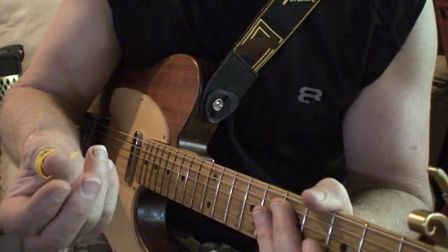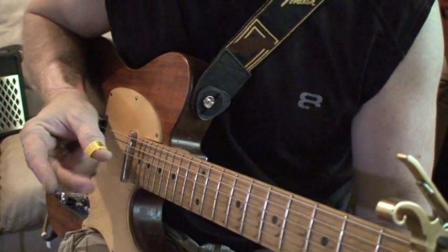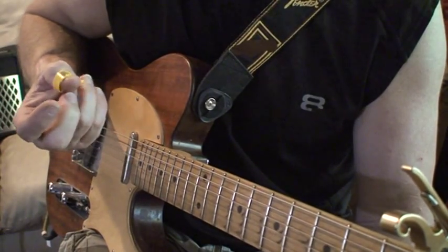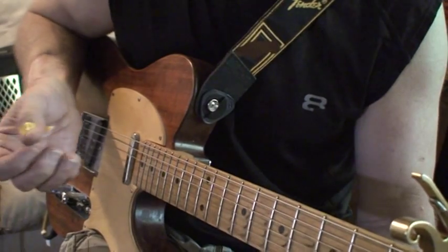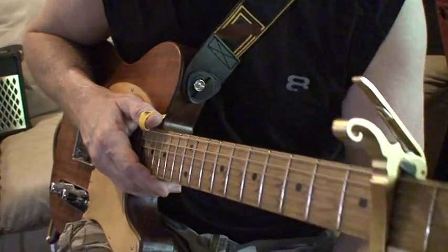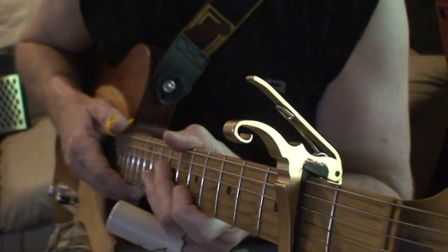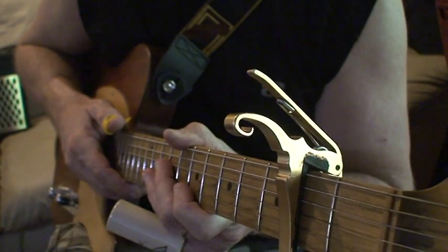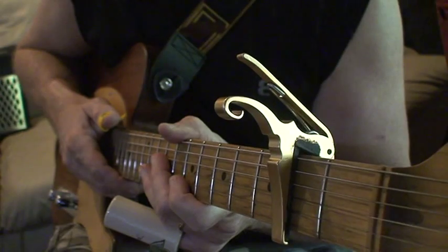That pretty much covers all the parts of the song. Basically throughout the whole thing I'm just using two fingers on the right hand — my middle finger, where I let my nail grow a little longer, and a thumb pick. You don't have to use a thumb pick — I just get a little more beef out of the guitar with it, a little more bass. I hope you enjoy it. Listen to the song first — 16 Horsepower, 'Heel on the Shovel.' Thank you, and keep playing.